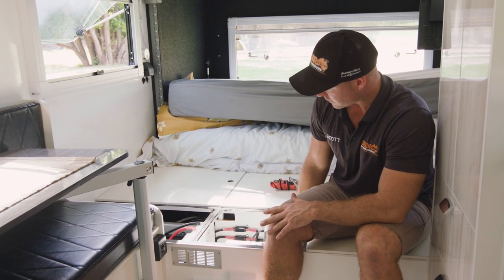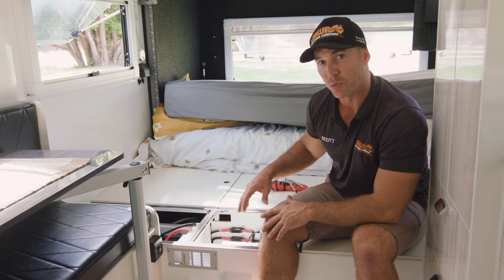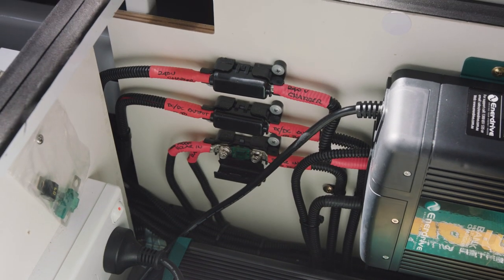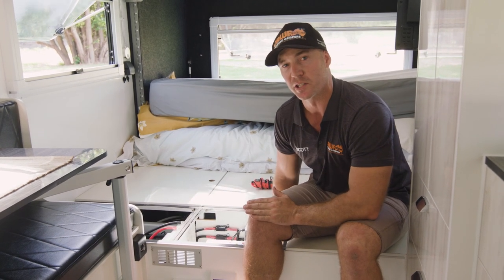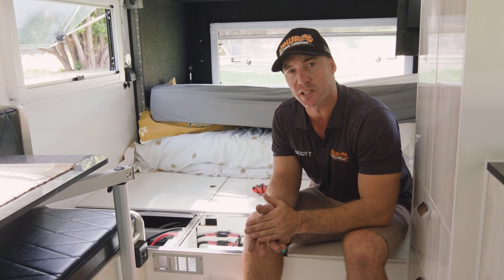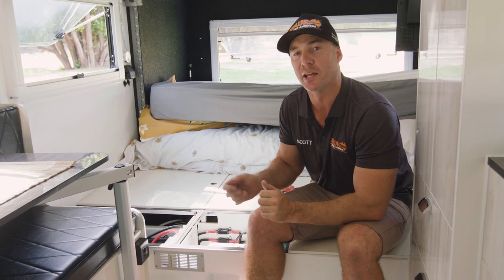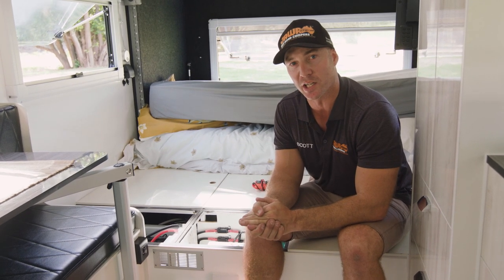The Enerdrive DC-to-DC charger has an input solar fuse and an output DC fuse — clearly labeled on the unit. Checking these fuses can help you troubleshoot whether the issue is at the solar panels, at the DC charger, or on the output side. You can also push the menu button on the DC-to-DC charger and contact our staff at Jawa or Enerdrive, give them the readings, and they can walk you through further troubleshooting steps before needing to bring the van in.